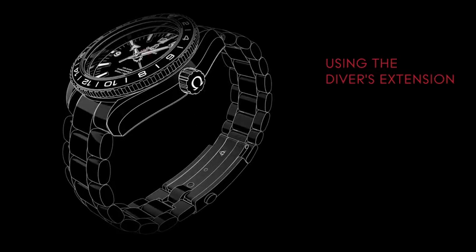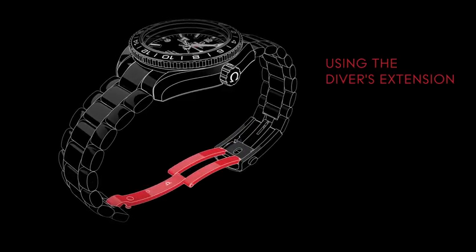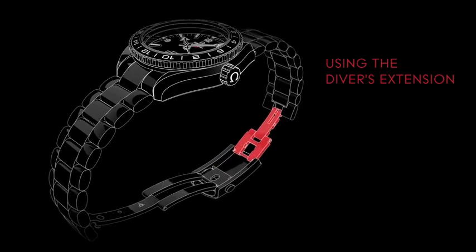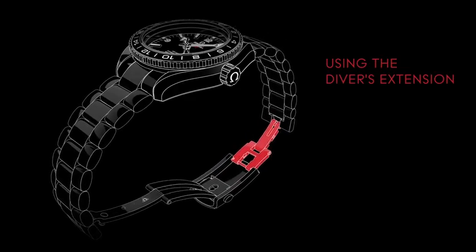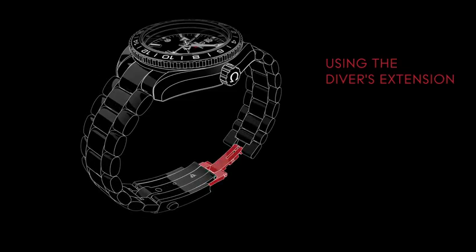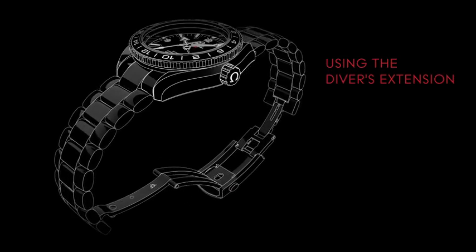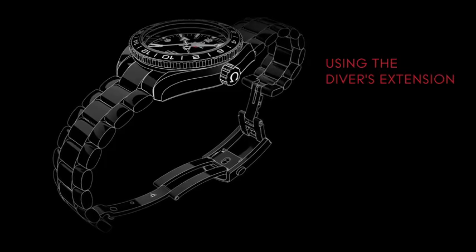Your metal bracelet can easily be extended to fit over a wetsuit. First, press the two pushers on either side of the clasp and release the bracelet. On the opposite side, unclip the extension and elongate the bracelet further. To reset the bracelet to its original length, simply reverse the process. Carefully replace the extension so that it clicks properly into position.